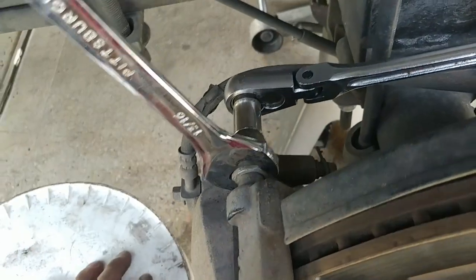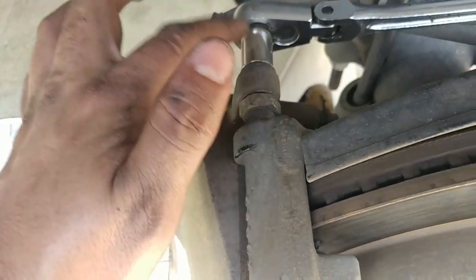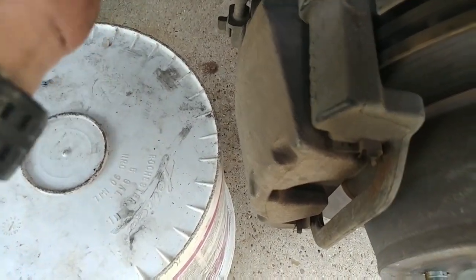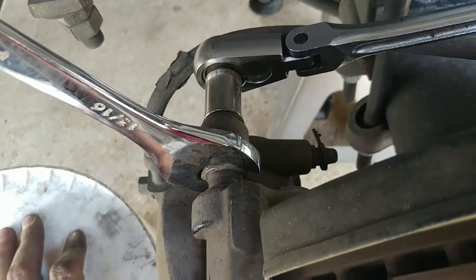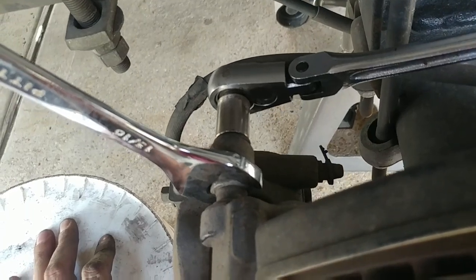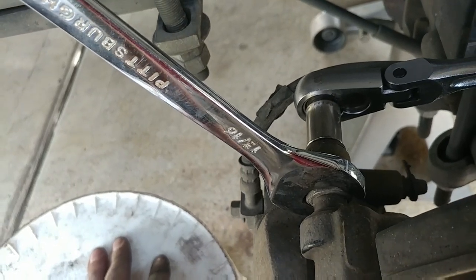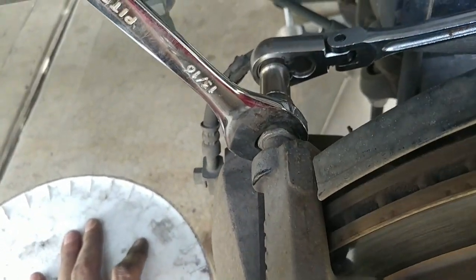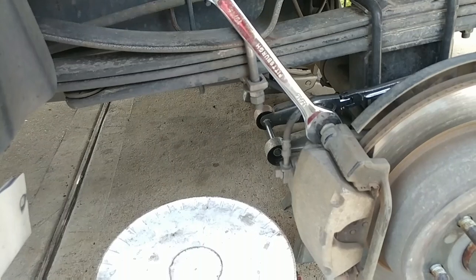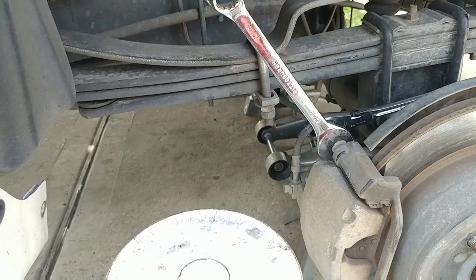Looks like we need an open wrench as well for this nut that's in here, otherwise the bolt just free spins. I have a 13/16s but it's a little loose — it's all right because I'm just using it to hold the nut so it doesn't spin with the bolt. Three quarters of an inch is slightly too small so it's in between those, but it's working fine so we'll go with this.